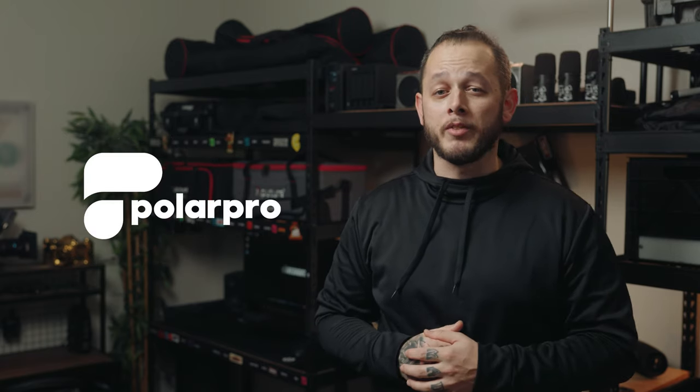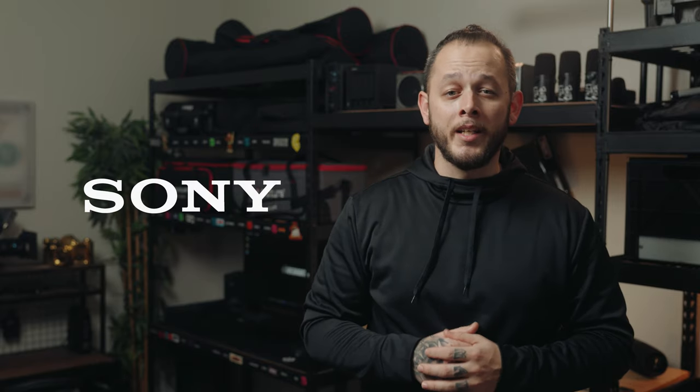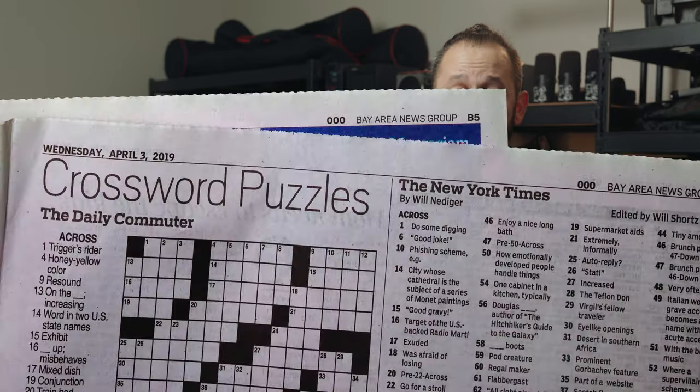What's going on guys, and welcome back to another episode of Off The Press here on the Film Club platform. This week we've got new products from Polar Pro, Nanik offering eco-friendly cases, Sony making another firmware announcement, and brand new Cine Prime lenses from Zeiss. There's a lot to unpack in this video so let's go ahead and get right into it.